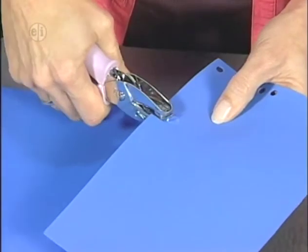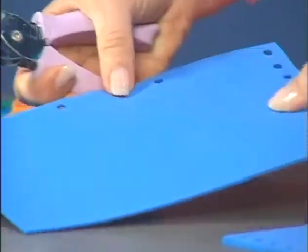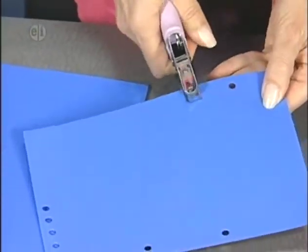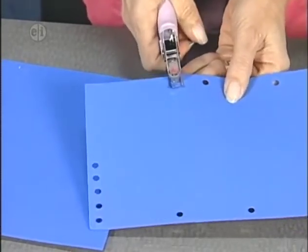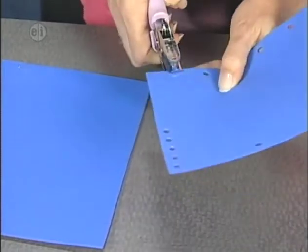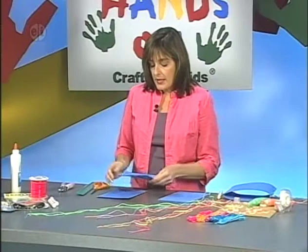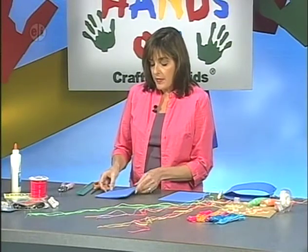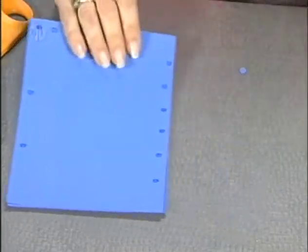Then do two holes on the top. I'm not measuring these because I just want them generally in the same place. Then add six on the bottom. When you go to make your next one, the key step is to lay this one on top so that you can put all your holes in the same place — that way it will line up.